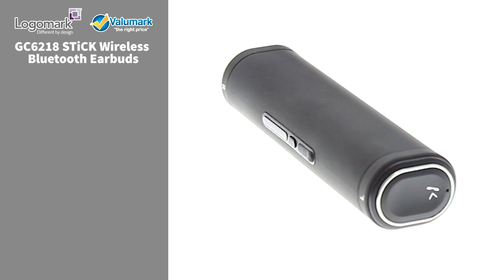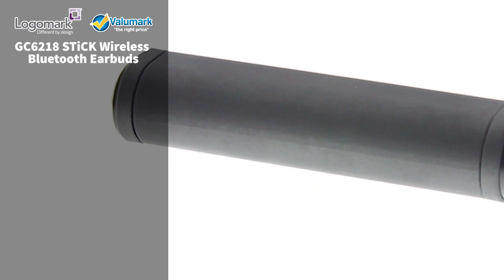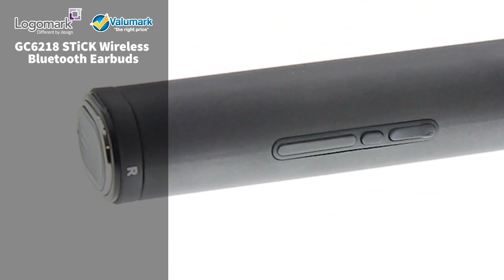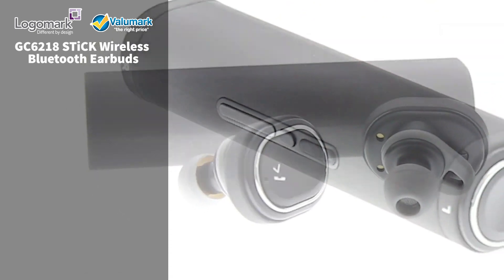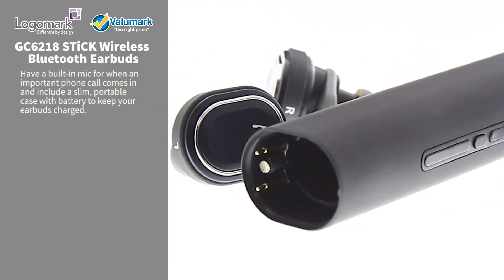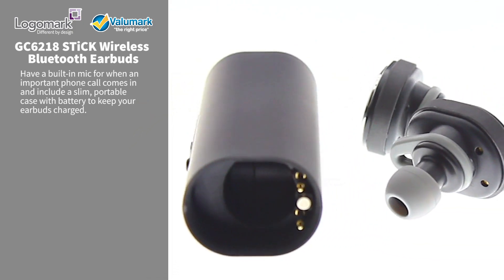Check out our hot new GC6218 Stick Wireless Bluetooth Earbuds. These wireless earbuds play music and other audio content in stereo, have a built-in mic for when an important call comes in, and include a slim portable case with battery to keep your earbuds charged.